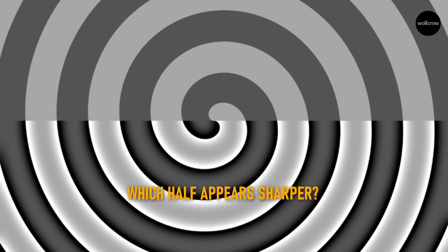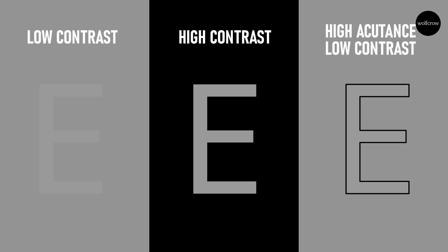The contrast of the edge, or edge contrast, is called acutance. If the thickness of each line determines resolution, the contrast of the edge between two lines determines acutance. Some people like to call acutance local contrast, as opposed to global contrast. Global contrast is the difference between light and dark in an image. Local contrast, or acutance, or edge contrast, is the contrast of the boundary between two details. The eye is drawn to high contrast, and if this happens to be in the edges, the mind is fooled into believing the image is sharper than it really is.